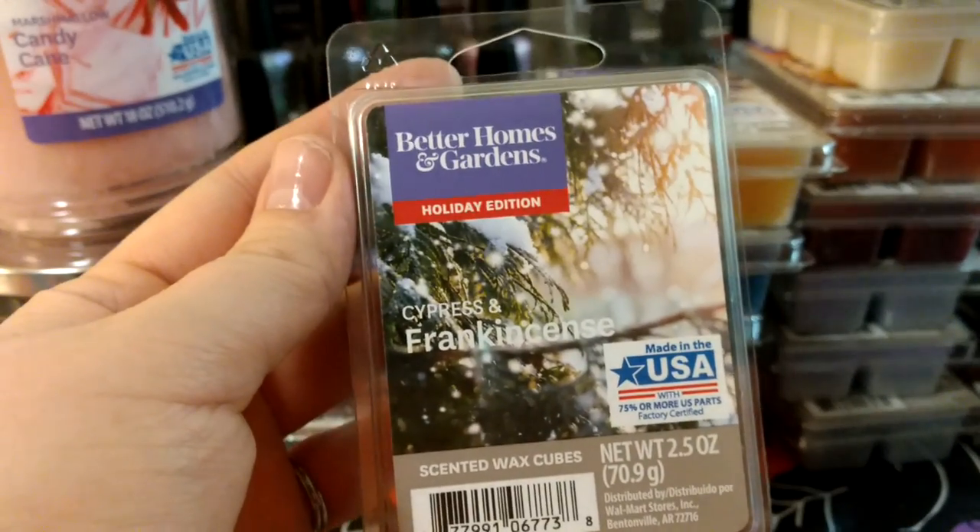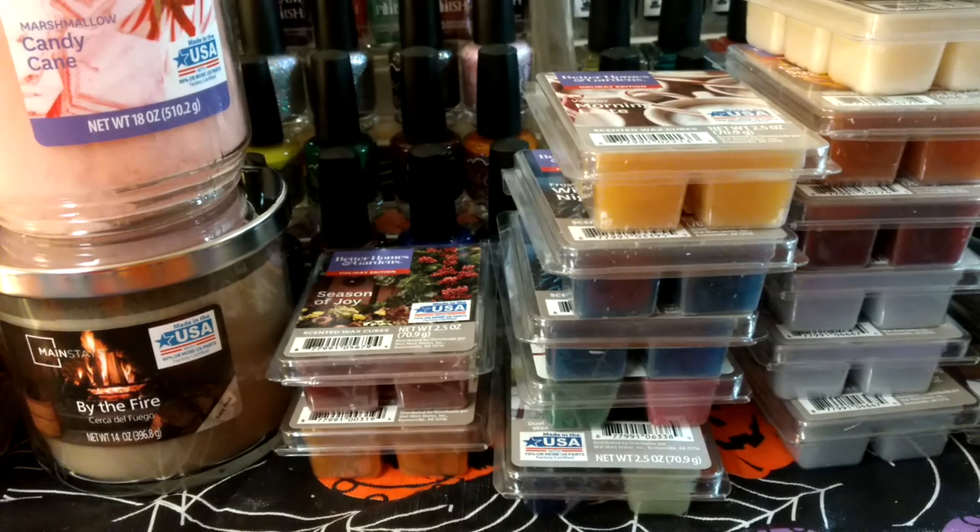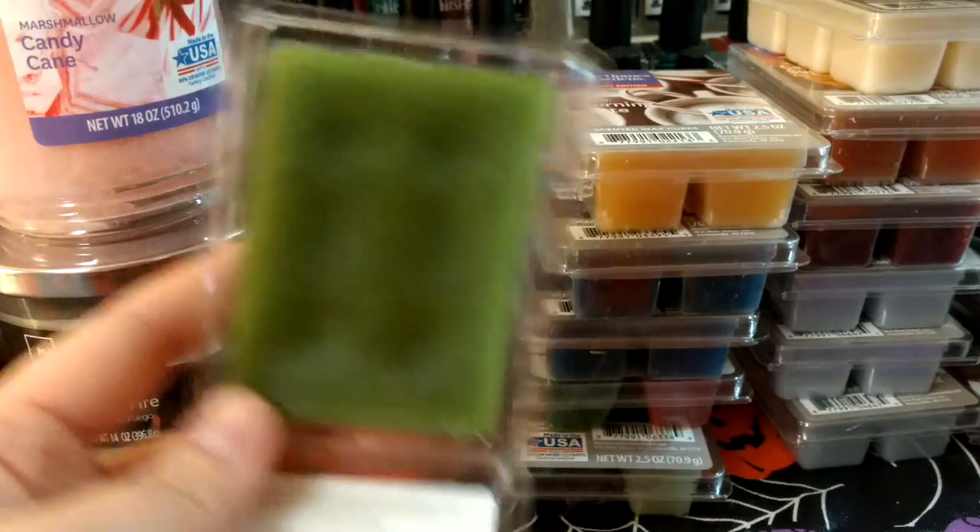With Better Homes and Garden wax, there aren't really scent descriptions. Sometimes you can find some online on Walmart's website, but they're not like what you'd think of with vendor wax. This one is Cypress and Frankincense — I mostly get that kind of earthy scent that I'd think is Frankincense rather than like a pine tree, which is more of a green one.